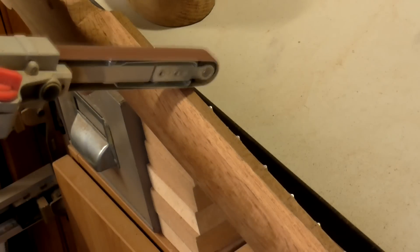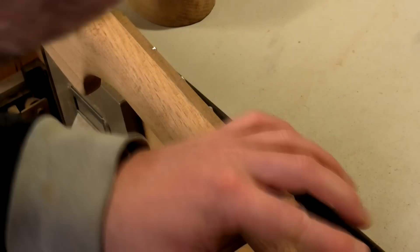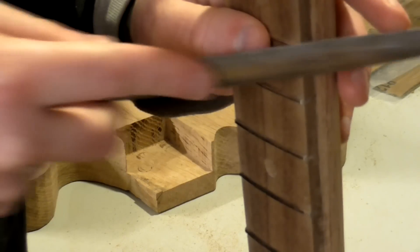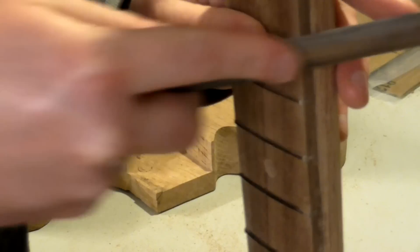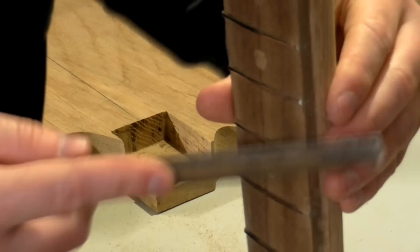With the fretboard now glued to the neck, I did some shaping with the electric file to get it flush. I also used it to round over the fret slightly to make the neck more comfortable to play. Then I sanded with my random orbit sander. I did a bit more shaping of the frets with a file to round them over, and kept checking with my fingers to make sure I was filing off any sharp edges.